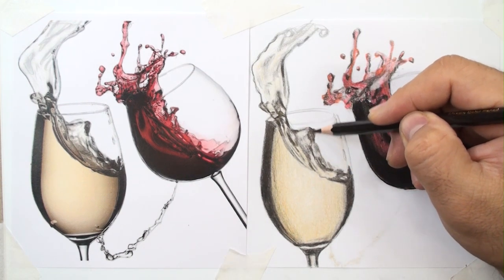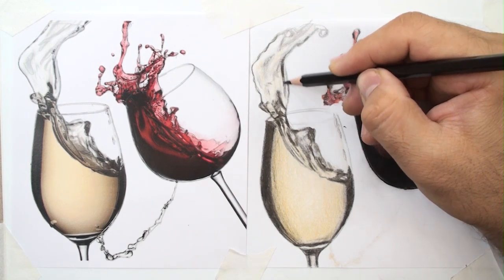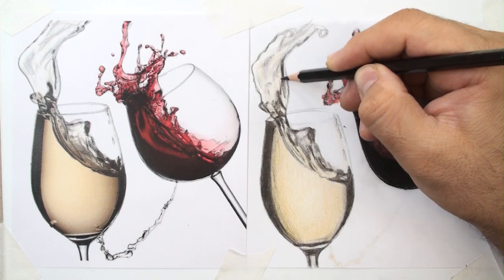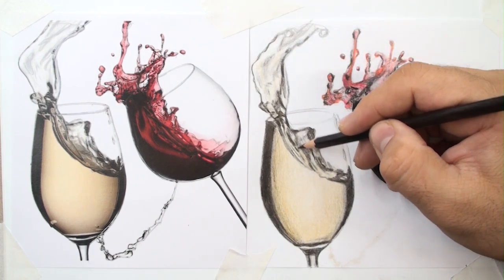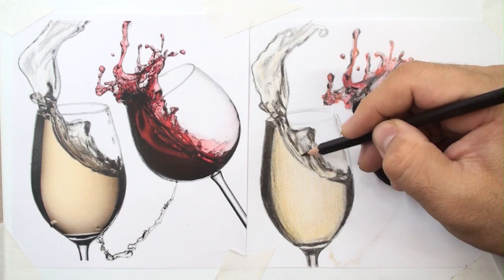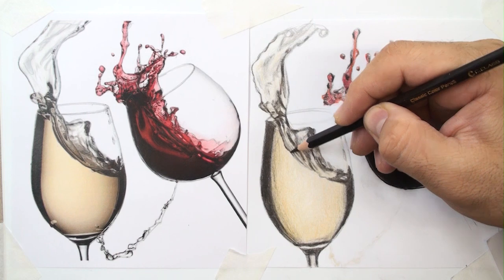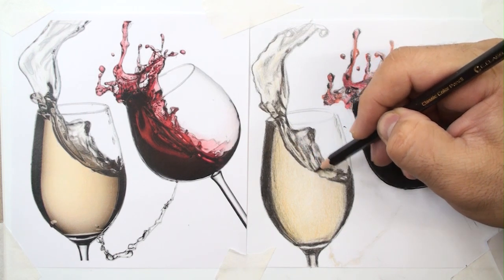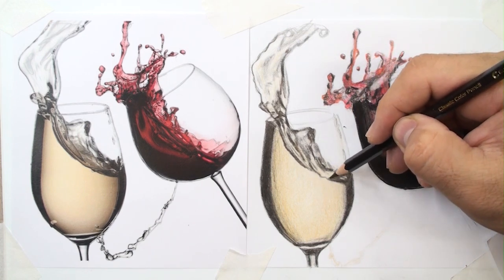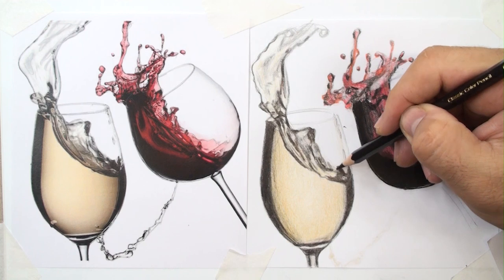You can see the sharpened tips of my pencils, because for details the pencil should be sharp, and the edges of the liquid should also be drawn with sharpened pencils.